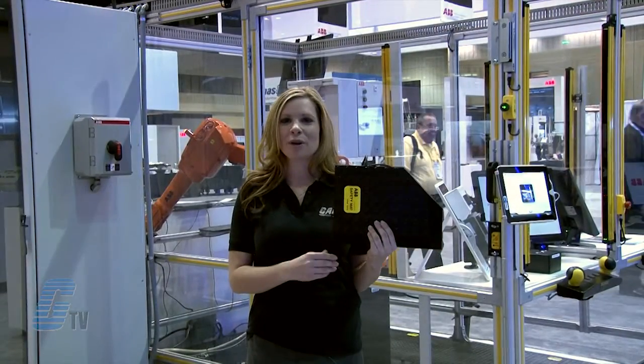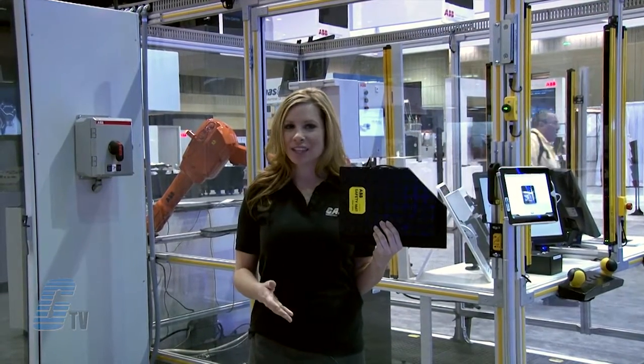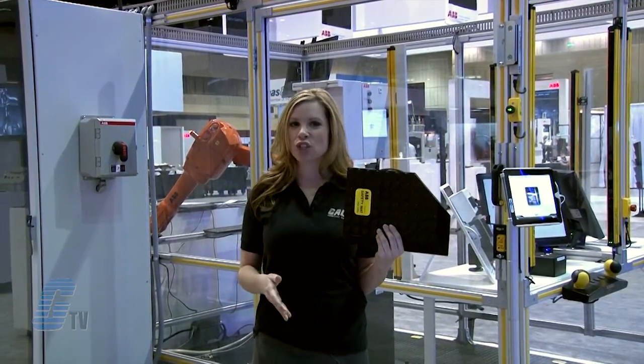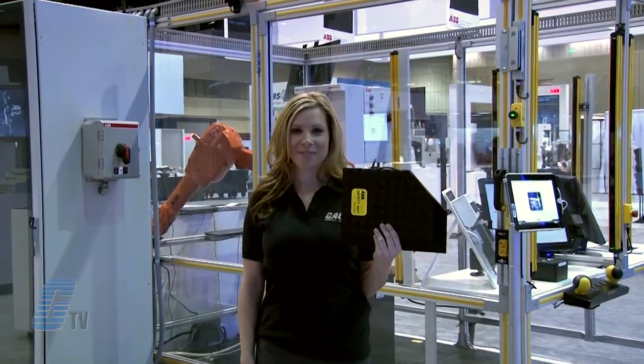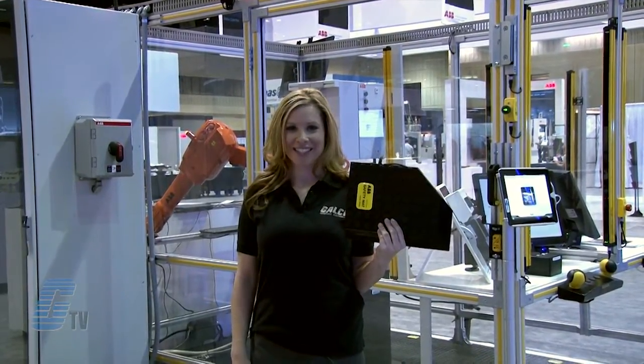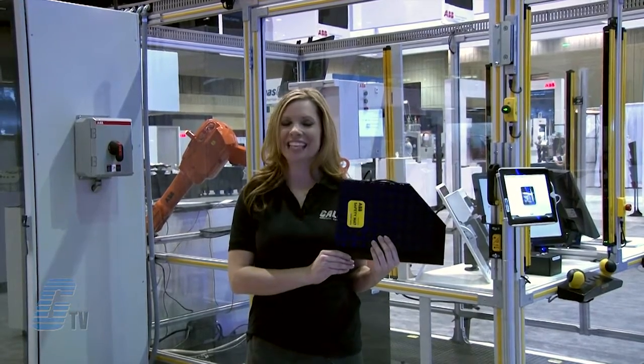The safety mats work when pressure is applied. The two conductive plates meet and the active surface is closed. This then trips the monitoring device. ABB products, along with thousands of other products and services, are available at galco.com.